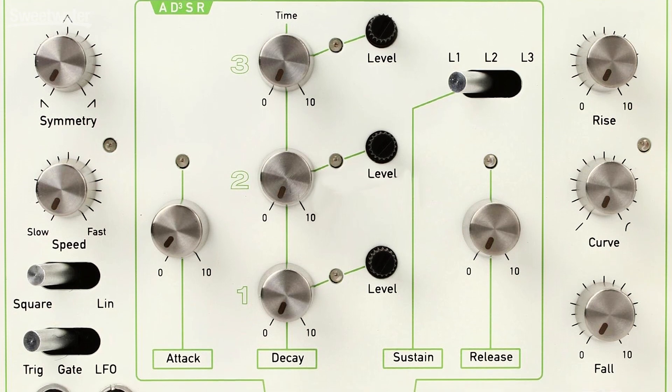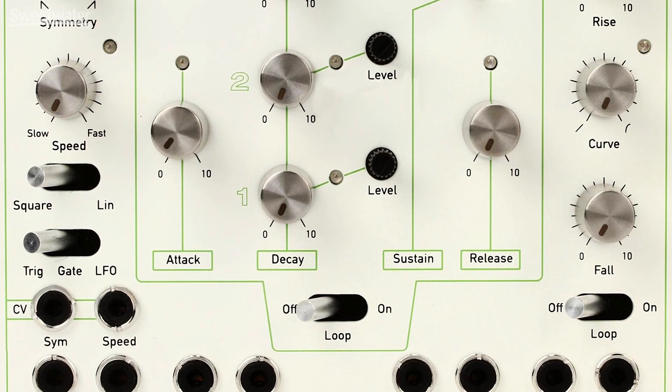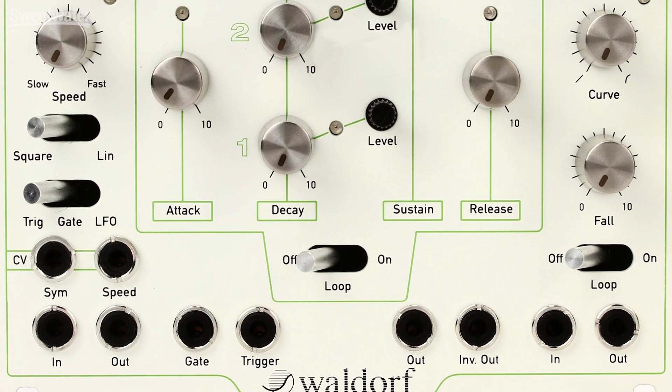Hey everyone, Nick here at the Waldorf booth at NOMCON 2018, checking out Waldorf's Mod 1 modulator module, which is actually three modulators in one, which includes both looping functions, a one-shot function, and an AD3SR — so we'll get into what that is.